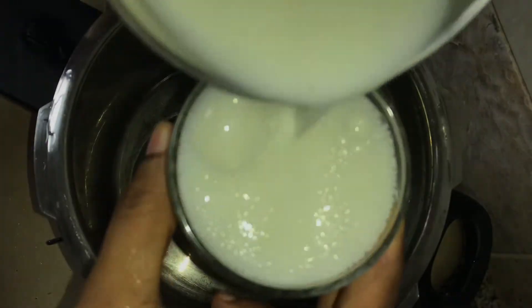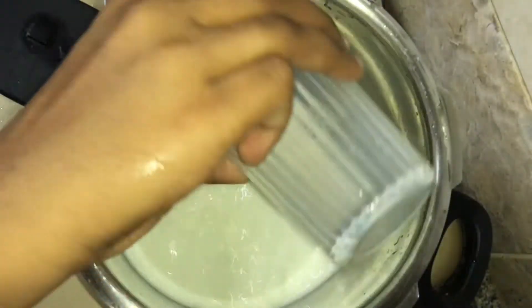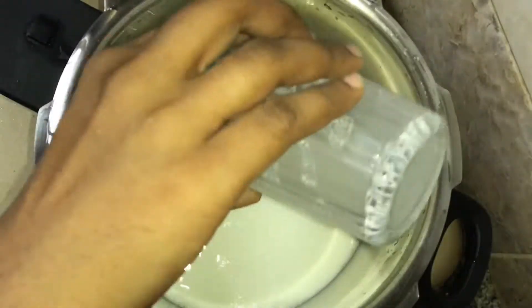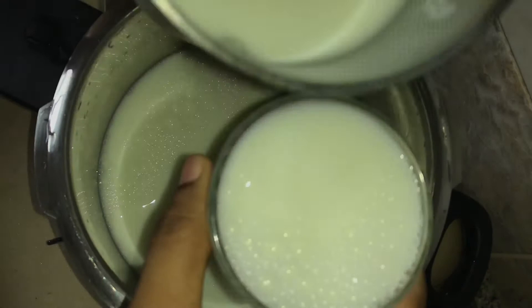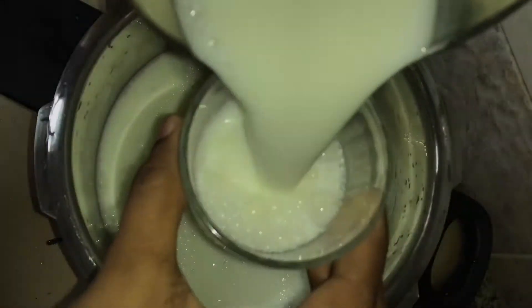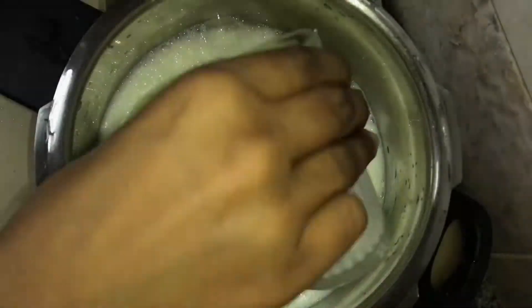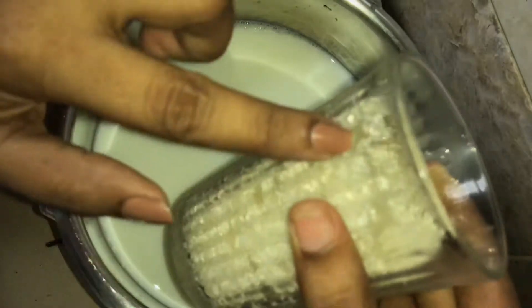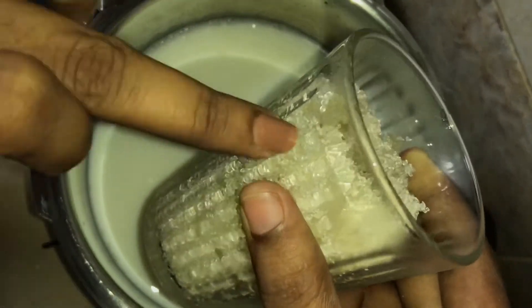I will put it in the cooker. After 4 cans of this honey, we add a half glass of honey. We put it in half glass. When you put one glass of honey,